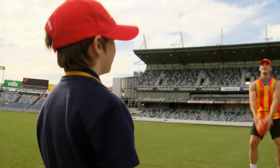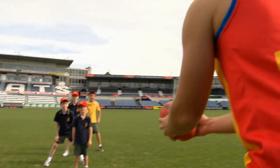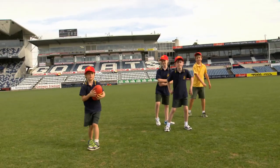A little bit higher? Good boy, Jess. Good stuff. Make sure, like we said, keep your eye on the ball. Watch it right onto your chest.